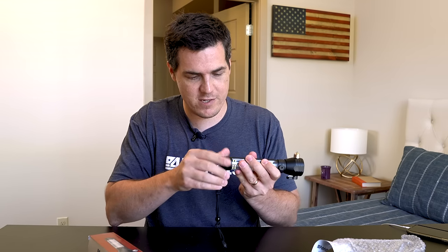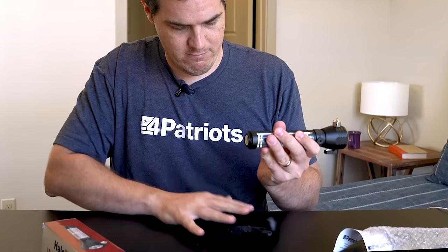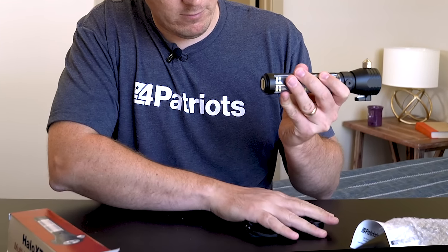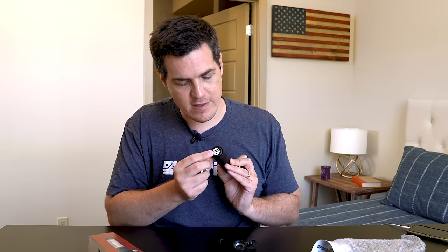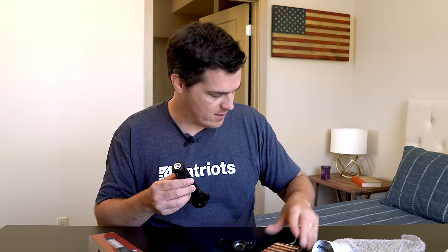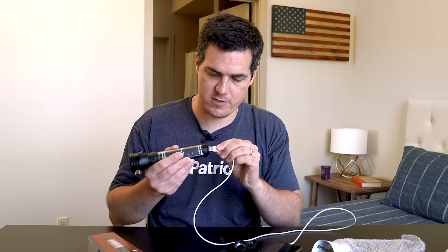And if you unscrew this, you actually get the USB and the mini USB port. The mini USB port is for charging the flashlight on the wall, if that is easier. And then the full USB port is for actually plugging in your phone. So I brought my phone right here and I am going to plug in my phone to see if it ships with a charge — and if not, I can just plug it in later.